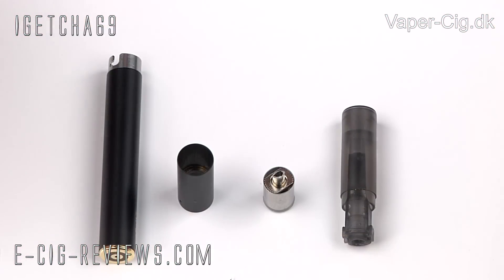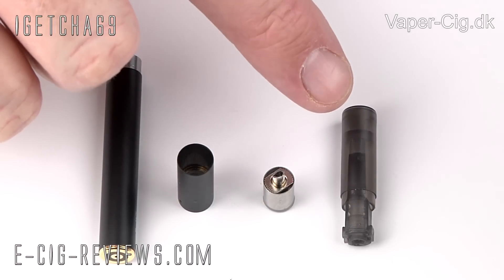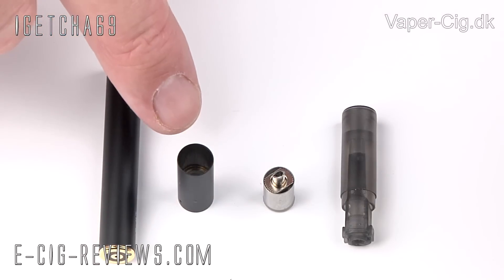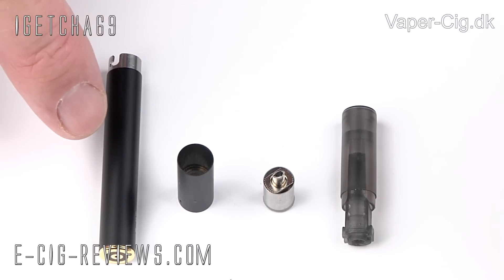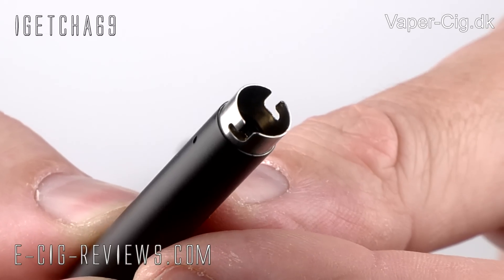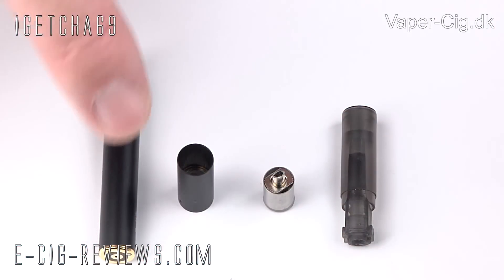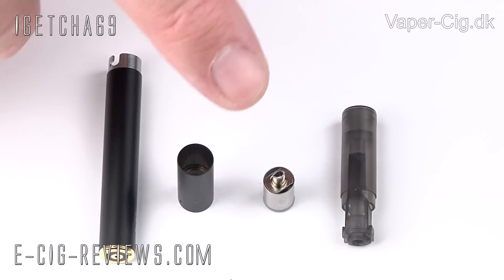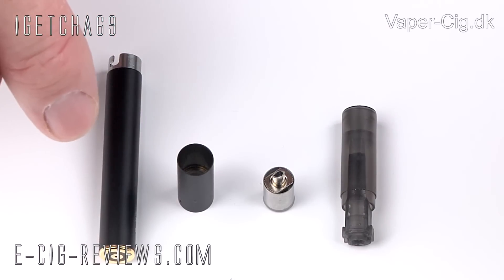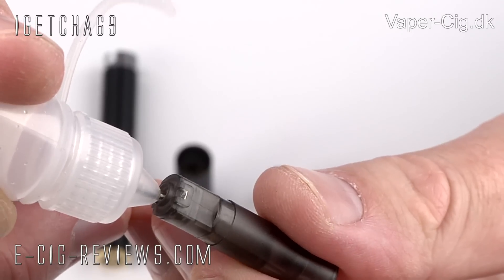The E-Roll is basically made up of four parts: the tank cartridge, which only holds around 0.2 millilitres of E-Liquid; the atomizer head; the atomizer cone; and the 90 milliamp hour automatic battery. The battery doesn't have a regular 510 threading, so you are limited to using the specific atomizer heads that come with the E-Roll. The tanks don't come with any E-Liquid — they are empty, so you'll need to fill those up. You've just got to take a bottle with a needle on it, stick it in, give it a squeeze, and that's it.